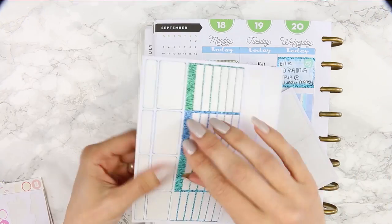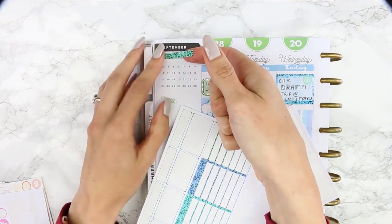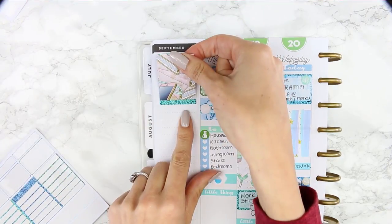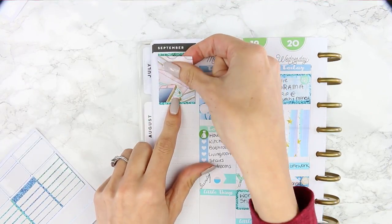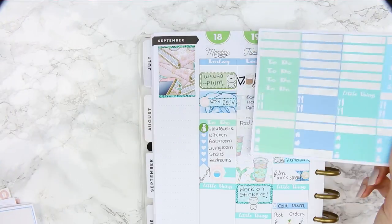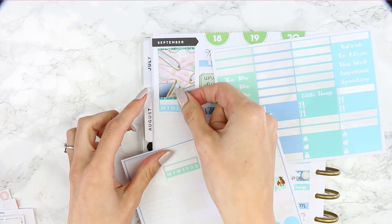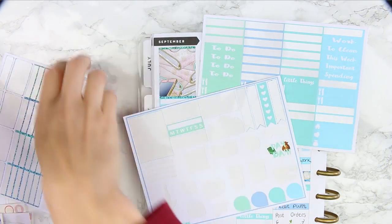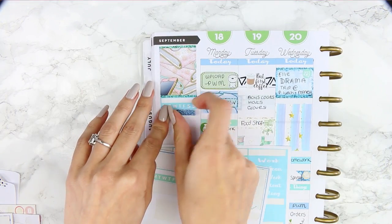Moving on to the sidebar, I used two pieces of glitter washi in the green colour as a background behind this full box, which has got lots of planners and a mobile phone on it and I think that's adorable. Underneath I'm just trying to find two habit trackers, and I found ones which match the headers that I've been using, which was actually pretty lucky.